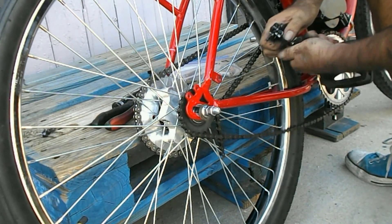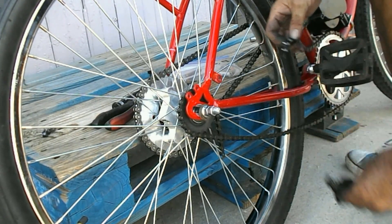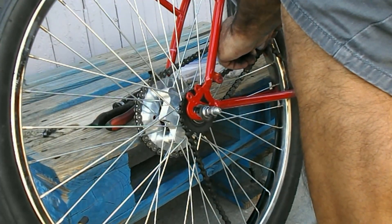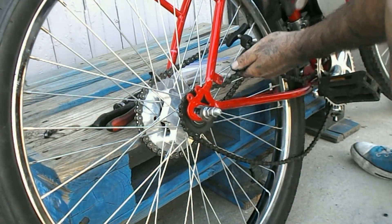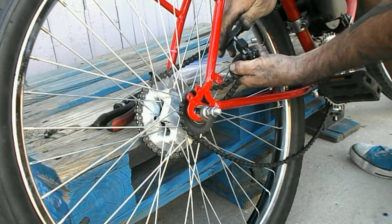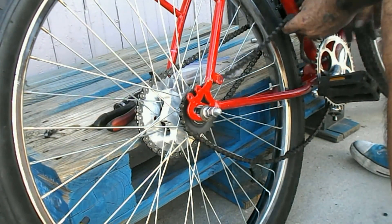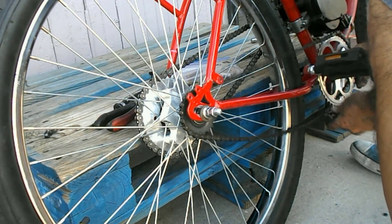I'll push it out to about right there to break it. There we go. And then to put it back together you just do the opposite — just line it back up, squeeze it back in until you got some pin on either side of the chain link. Then unscrew her, drop her down, and there you go — you have successfully broken a chain.